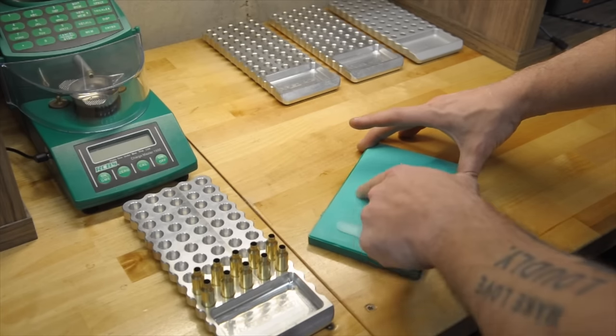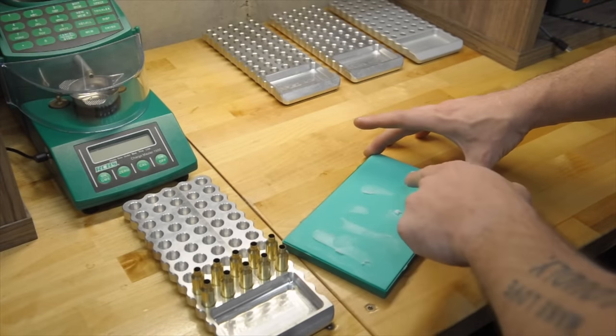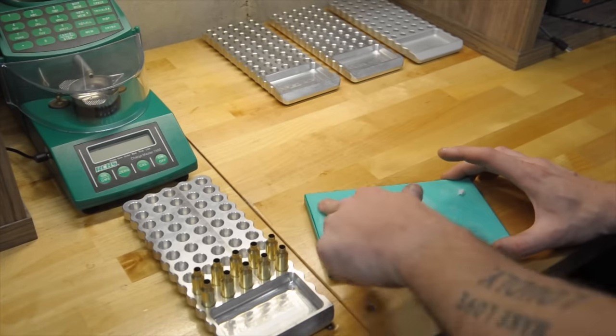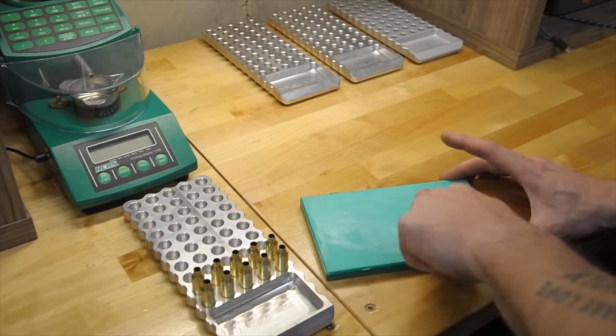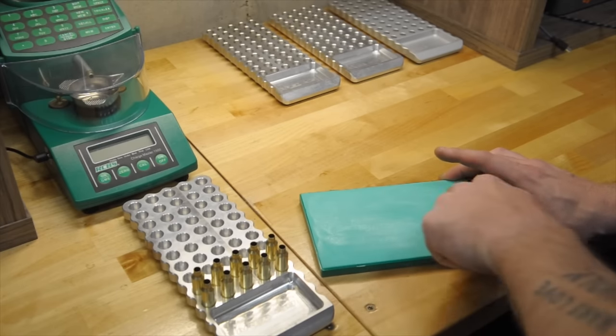I just get a little bit on my finger, spread it on the pad. Typically this is enough to do 100 cases, which normally that's all I'm going to do — sit down and do 100 cases at a time. If I have to do more, no big deal, I just relube the pad. This gets me really good even lube on the cases and I don't have any lube that gets inside.